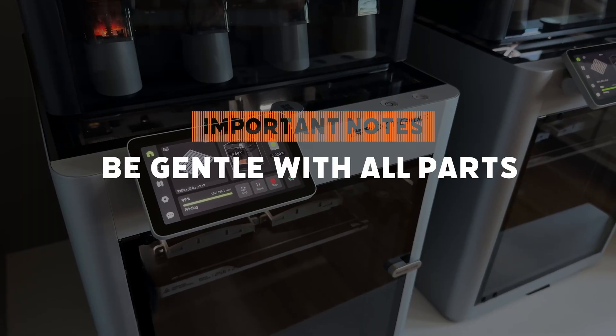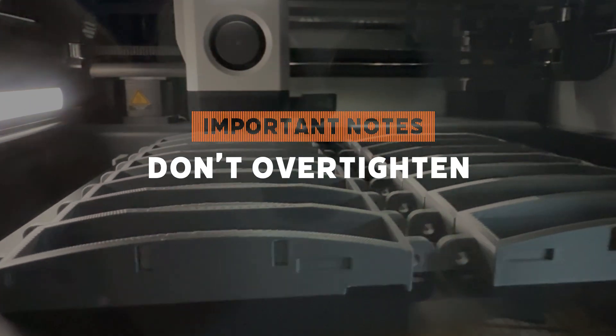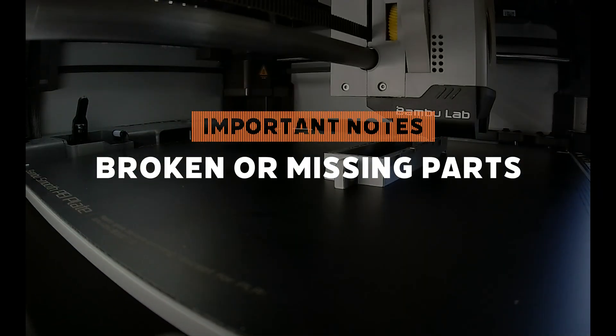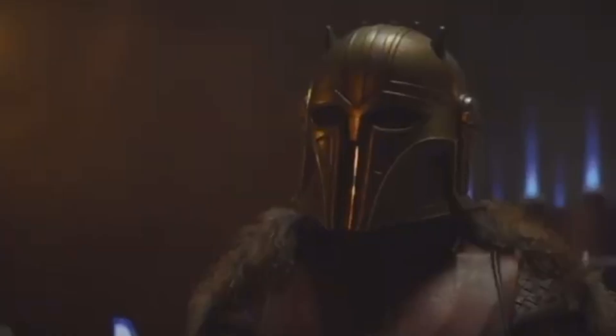A couple of quick things before we get started. Remember to be gentle with the parts — they're made out of PLA and they might snap if you over tighten them, and you don't really need to over tighten them so don't do it. Broken or missing parts, send me a message on Etsy and we'll get that sorted out. Most importantly, take your time. Don't rush it. This is the way.